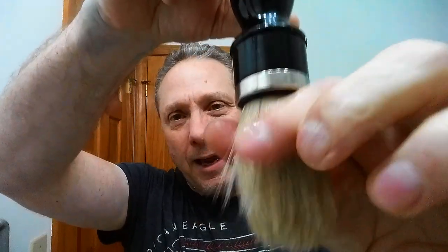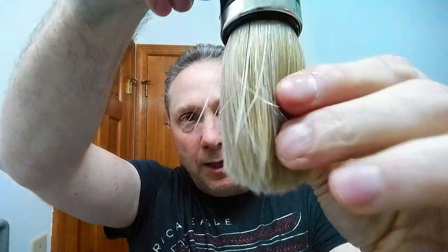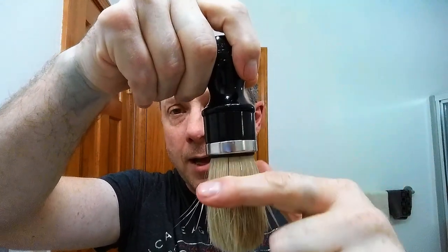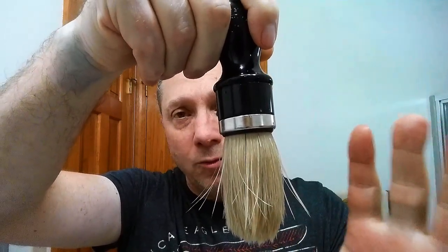For our brush tonight we're going to be using my Omega 10,098. Now this is the wet brush technique — there's still water in this brush. This was only soaked from here down to the tips. I don't ever soak the handle or the knot, just from here down to the tips — that's all that gets wet.